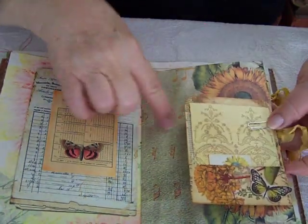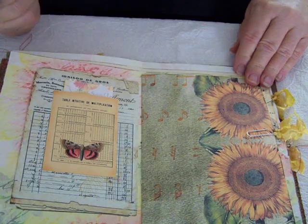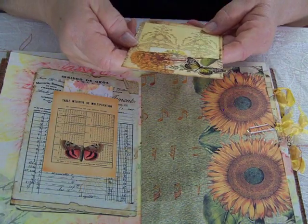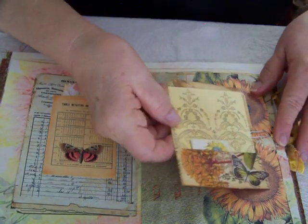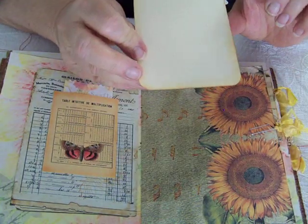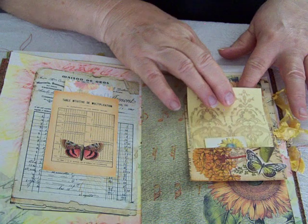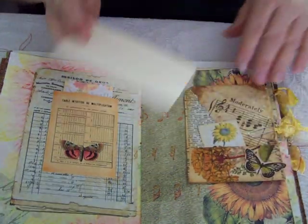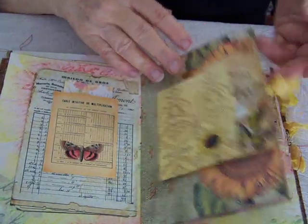This is another page from the kit. And then I have created a floating pocket — I've attached it here, but of course you can move it anywhere you'd like to provide extra journaling on the back of that. And then this is another journaling card from the kit. You can also journal on the back of that.